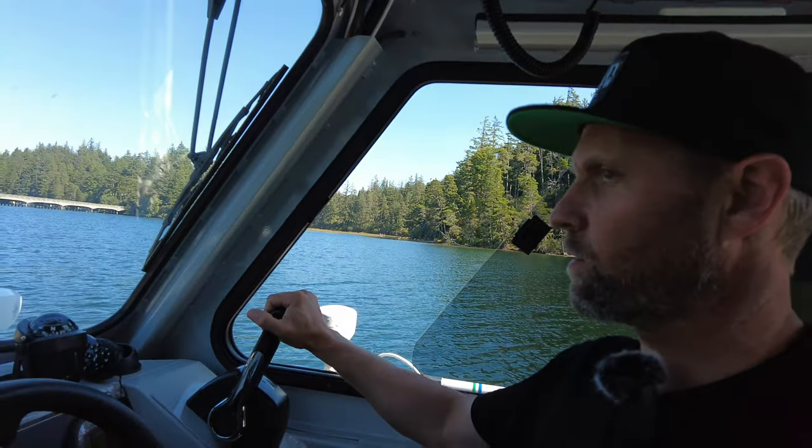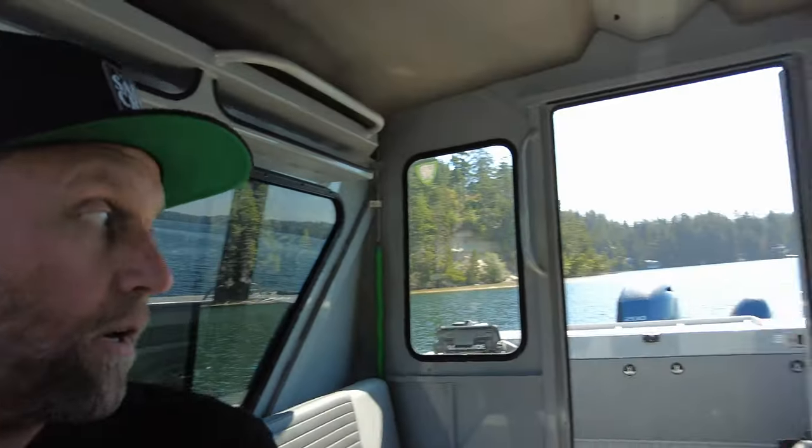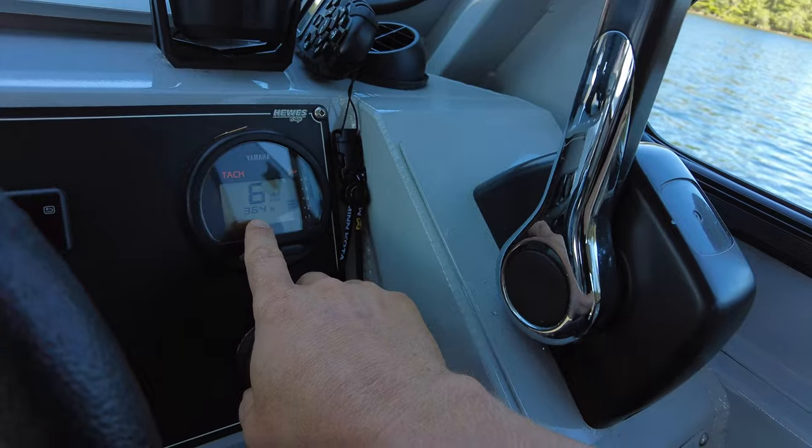Okay, let's get going here. We're out on the water, shifting into gear. We've got the trim all the way down on the 200 horse. We're going to go ahead and line up here for a pass, and we'll get the speeds and performance off of this setup with 364 hours.